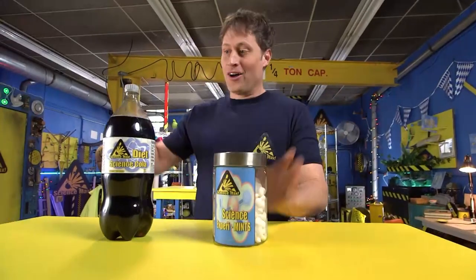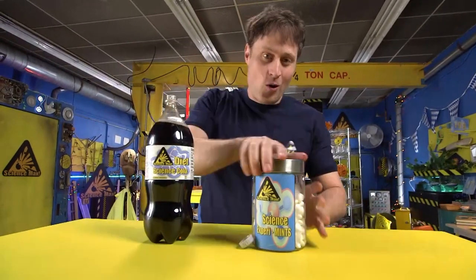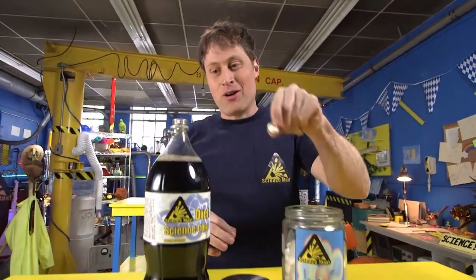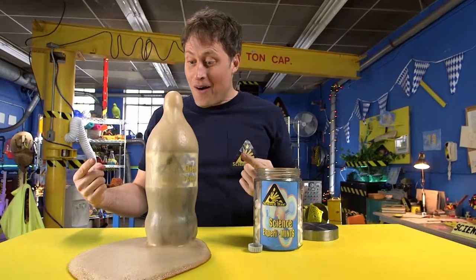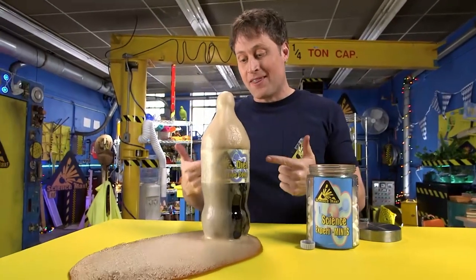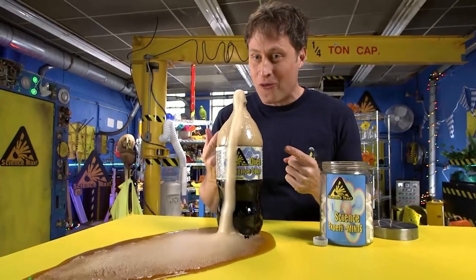All you need to do is open this up, open this up, take one of these, and put it in here — with an adult's permission, because it can get kind of messy. What's going on here is all of the carbonation that was in the bottle is now being released much more rapidly than it would have been before.